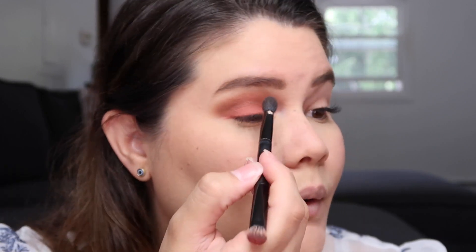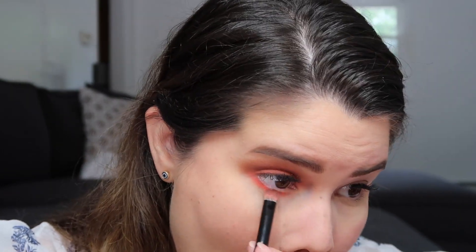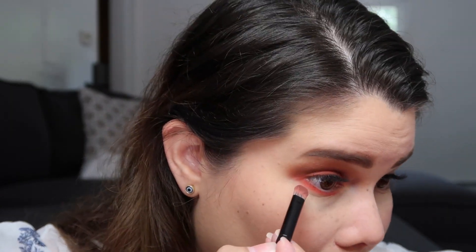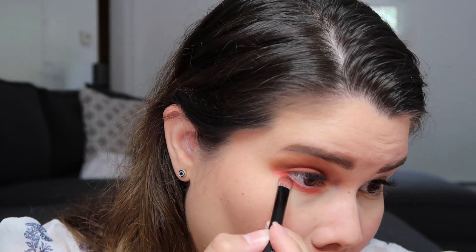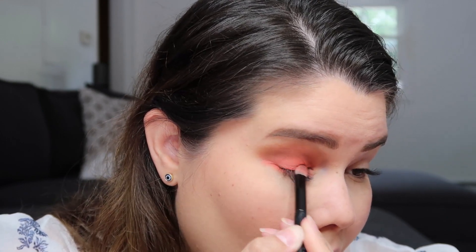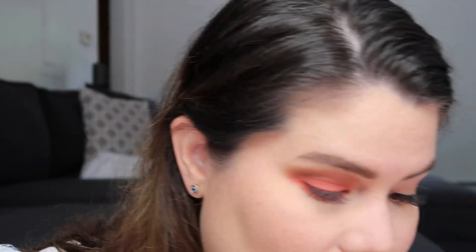Very pretty — so far so good, Kylie. Make sure you blend everything. I'm also going to apply some on my lower lash line — why not? I'll use the orange and then apply the brown to make it seamless. I'm going to put a little bit more orange on top because I want the orange to be the star of this makeup look, then go back with the brown and blend it.